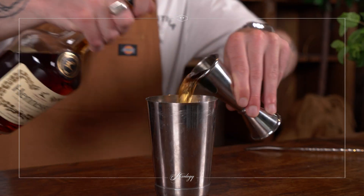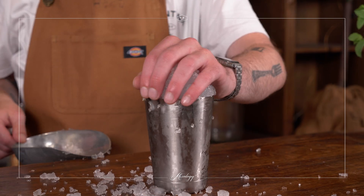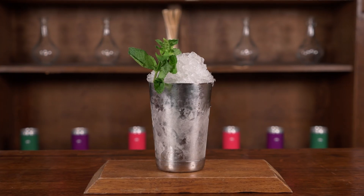Alright guys, it's Kay. I'm here at TT and today I'm going to be showing you how to make one of the new drinks from our cocktail class lineup. This is a Georgia peach julep.